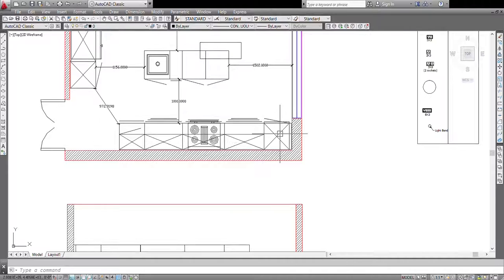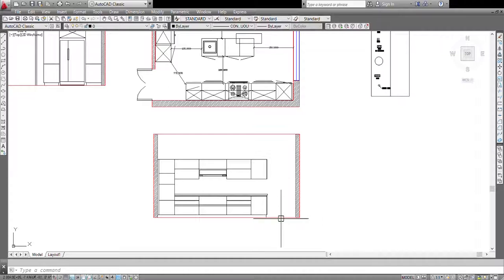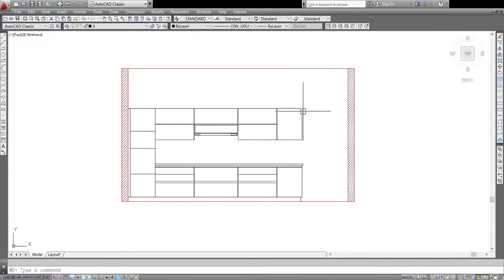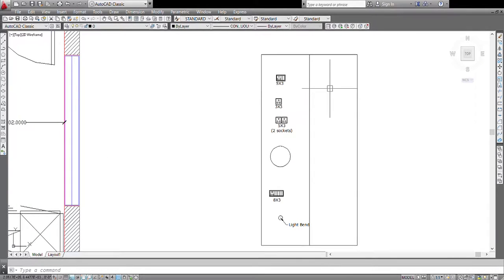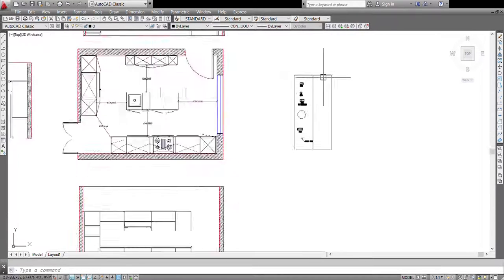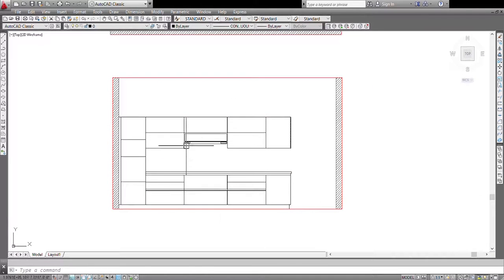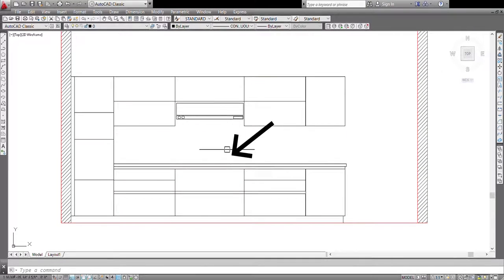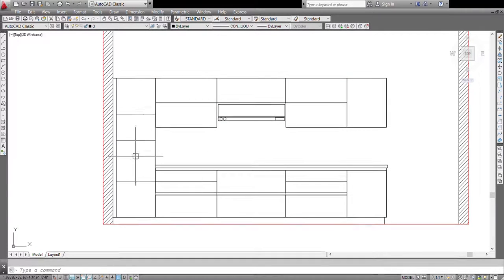We'll start with the main wall — that is our hob wall — and will assign electrical and plumbing points as required. Here is our hob wall, and I've also created the different types of modules required in the kitchen. Here is where our hob will be placed, this is a chimney just to give a reference, and this unit is for the microwave and the oven. The upper and lower portions will be used for storing.